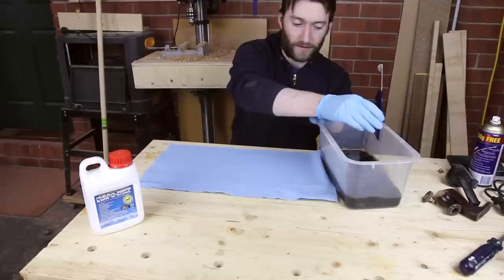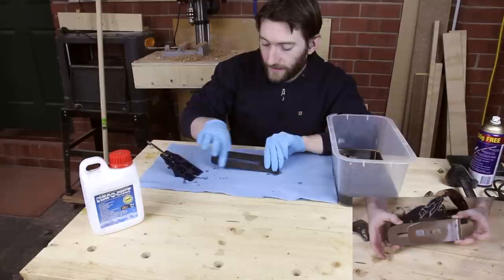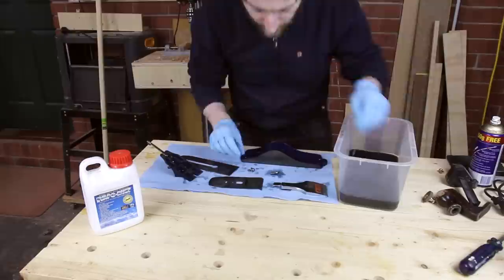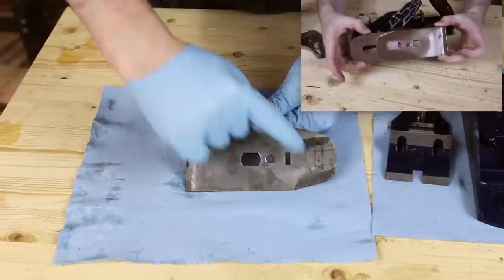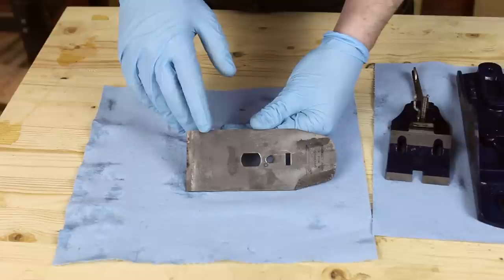It's been 24 hours and now I'm going to start pulling these out of the Evaporust solution. I've got some paper towels to catch the spills. Already the rust has been removed from the front of the frog, and the big one is this blade — that was all orange up there and now it's black where the carbon has just been left behind. That can be cleaned up even further. So I'm going to wash these down with water, then dry them off and pour the Evaporust back into the bottle. Where these black marks are is where the rust was and the carbon has just been left behind.